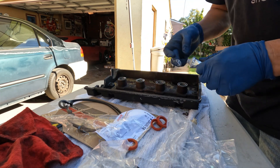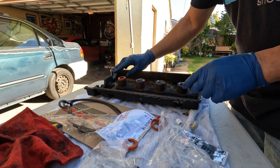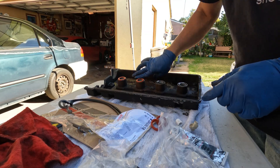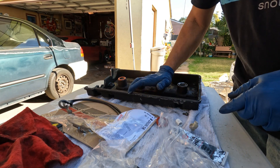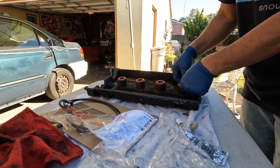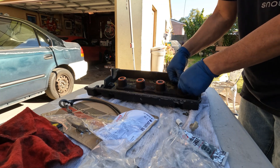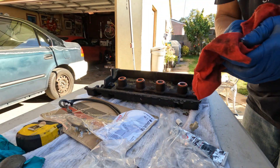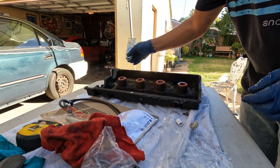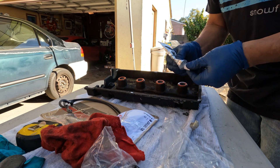Put some sealant just to hold it a little bit — not very much, just let the seal do all the sealing. This one's backwards — yeah, that's fine. I usually just put a dab just to prevent it from falling off.